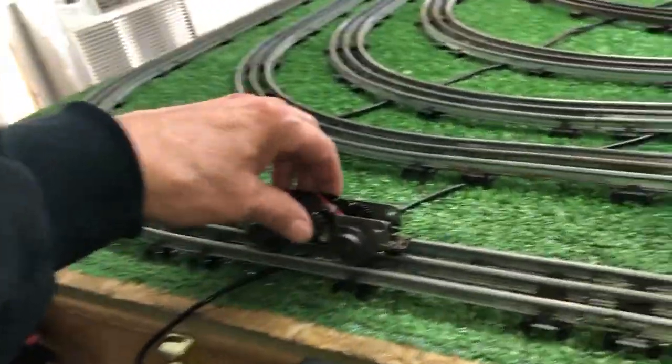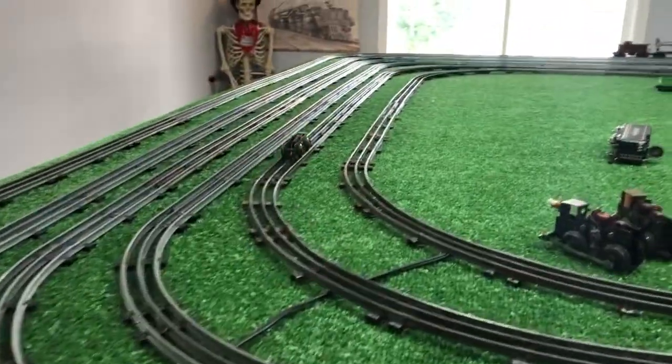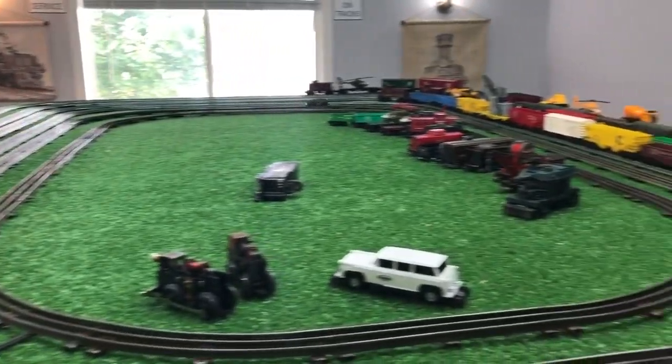This old motor is up and running, as you see, and I'm going to put it on the fifth rail and just let this run. I just pulled it out of the shell. As you see, it scoots along rather well.